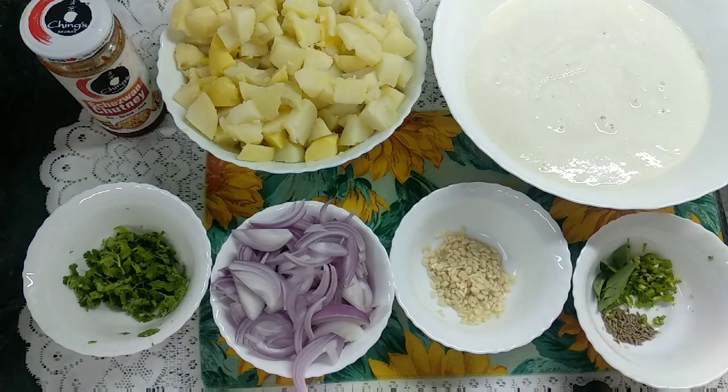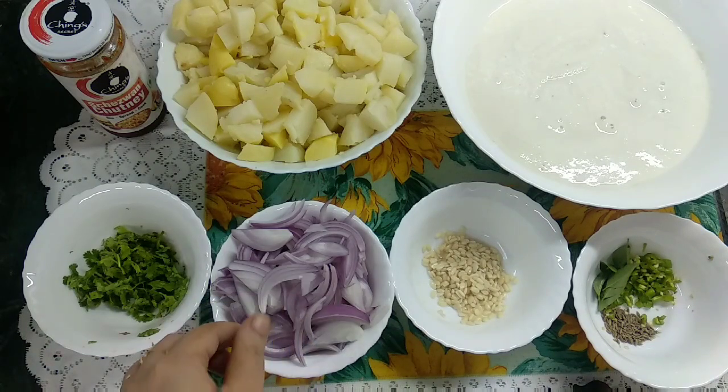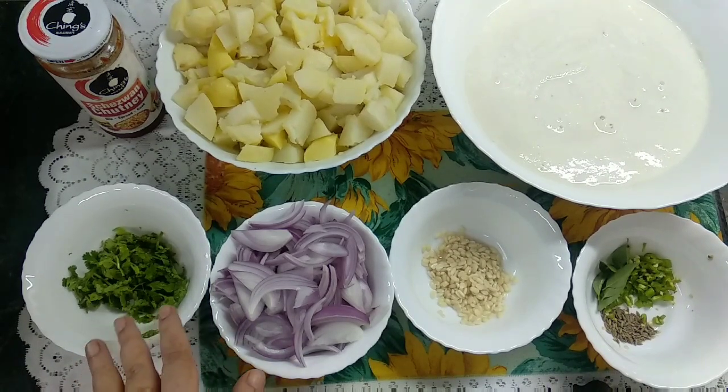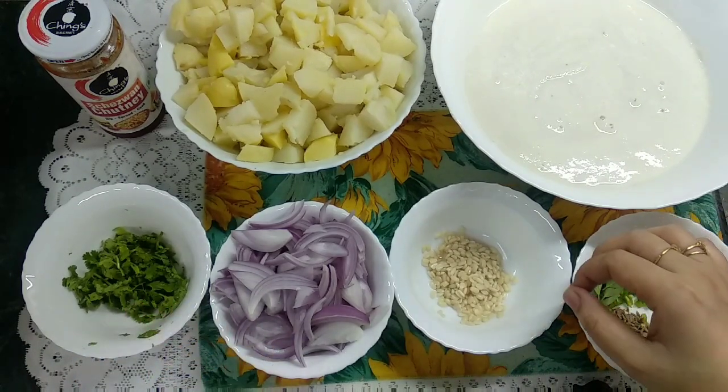I have 2 big onions and a little bit of coriander leaves. Let's see how it is made.